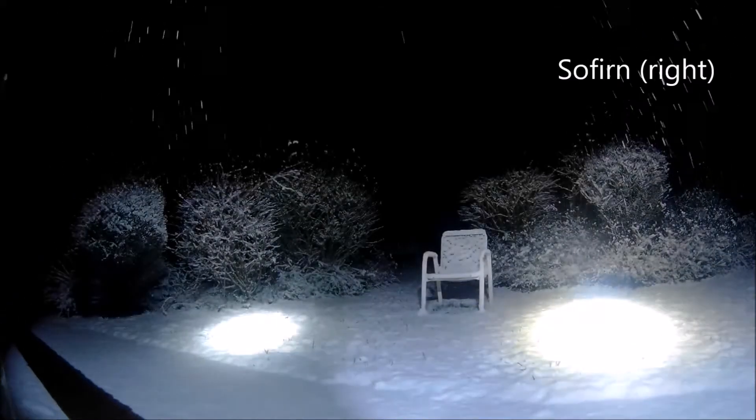Let's mention light quality. Both lights feature almost the same smooth reflector. They produce a tight hotspot and a useful large spill area. They are throwers, but still useful for general purpose. The Sulfurne has a warmer light color, which is a real plus over the Thorfyre.